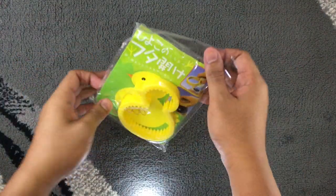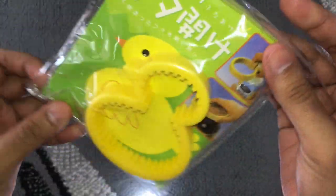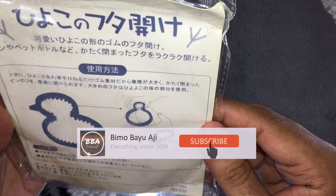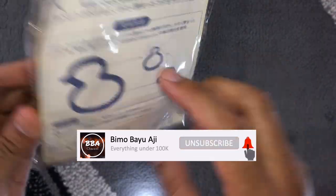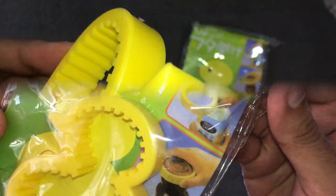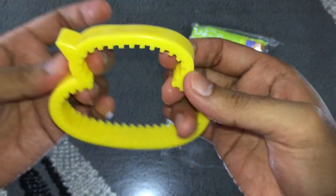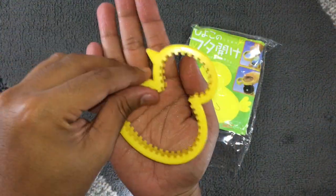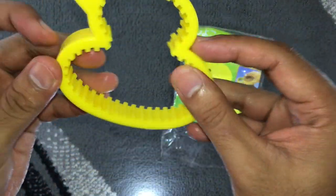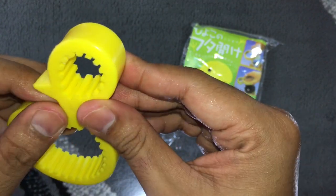Ini adalah silikon pembuka tutup botol. Bentuk silikon ini mirip seperti bebek. Silikon ini sangat elastis. Ukurannya kira-kira selebar telapak tangan saya. Di bagian dalamnya terdapat semacam gerigi yang berfungsi untuk mengunci tutup botol yang akan kita buka.